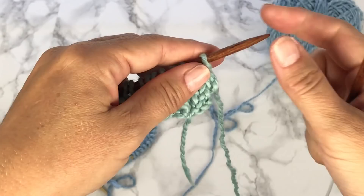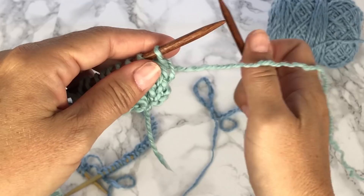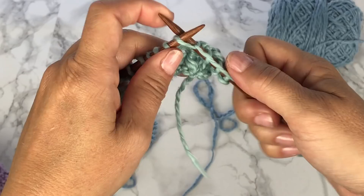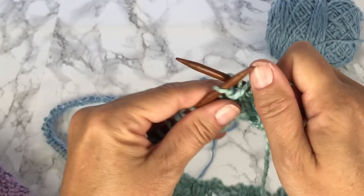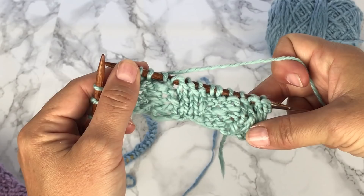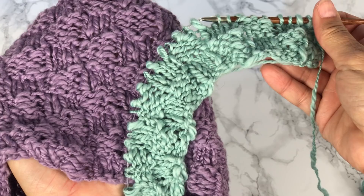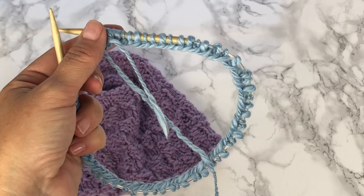Rows 1 through 4 was to repeat knit 3, purl 3 across. So now for rows 5 through 8, starting with row 5, we're going to purl 3 and knit 3. You want to repeat this across all of rows 5, 6, 7, and 8. As you see we now have our alternating squares of stockinette and reverse stockinette. So this is our 8-row repeat. You want to repeat these 8 rows until your hat is the desired height, then I'll show you how to do the decreases for the crown.